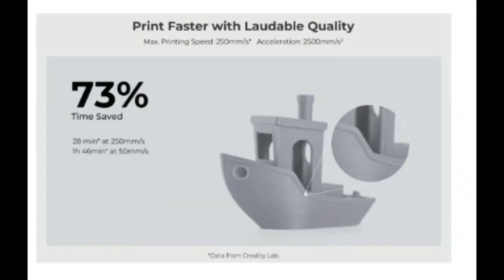I recently got a comment from one of the viewers to print the benchy at 300 milliseconds and I said hell yeah. Creality claims you can print a benchy in 28 minutes at 250 milliseconds, so I'm hoping I can shave a few minutes by going at 300 milliseconds — let's go.